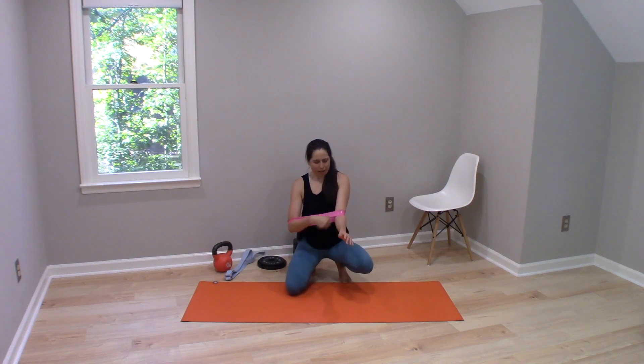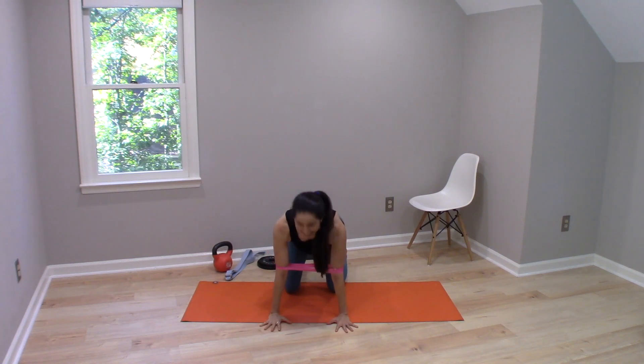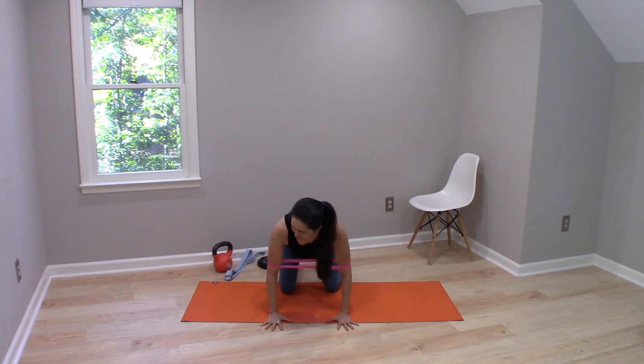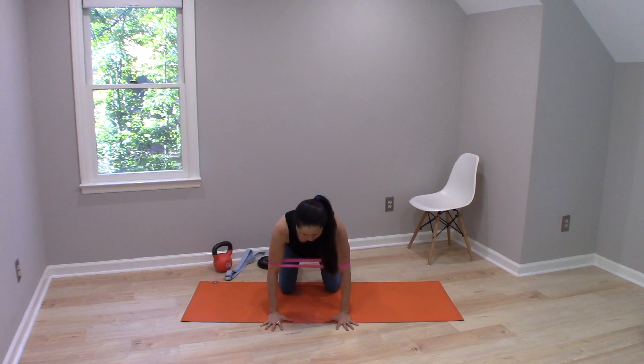One great tool for that is a resistance band. We can take the resistance band and just put it right above our elbows, then come back into that hands and knees position. We can press out into the band and in doing so feel the muscles of the elbows working, and then try to keep that same feeling of work happening across the elbow as we come back towards straight, but with control.